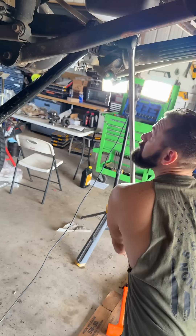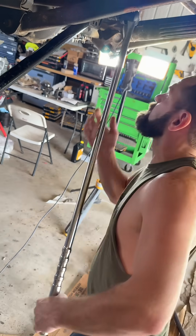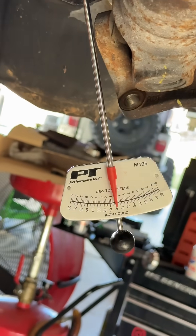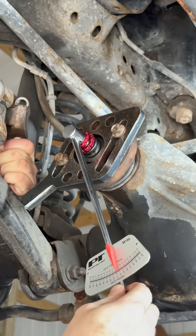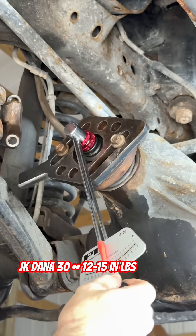Slowly tighten up on the pinion nut with the breaker bar. As we do this we're going to be smashing the crush collar. Make sure you don't over-tighten it or you'll have to pull everything back down and start over. Now grab your inch-pound rotational torque wrench — on this Dana 30 we're looking for 12 to 15 inch pounds.